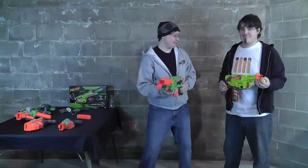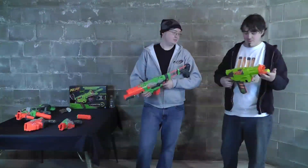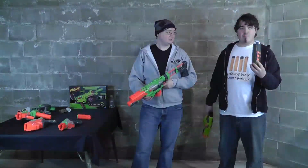What's that, you might say? The Lumetron. It's basically a Praxis, only slightly cooler. The Praxis doesn't really need a stock to be cool — all it needs is a glow-in-the-dark disc clip.